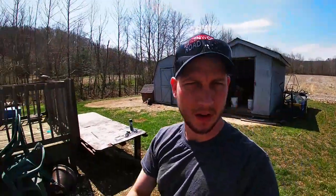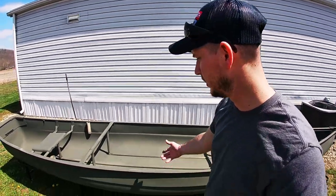Alright, so the boat's fully painted. I want to thank everybody that's subscribed to my channel and the people that's been supporting me. Guys, just stay safe - we ain't out of the water yet, but thanks for watching.